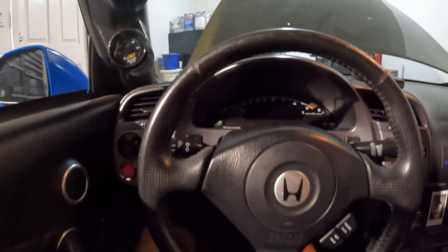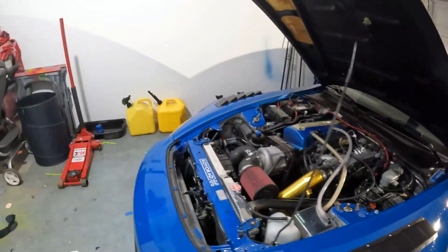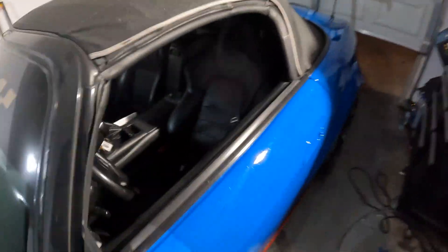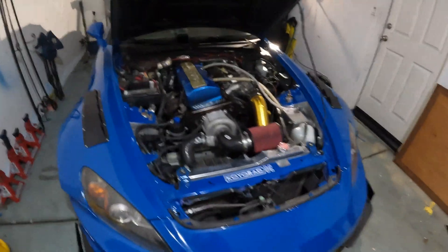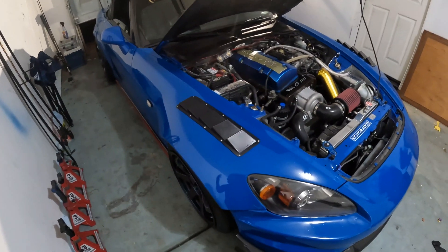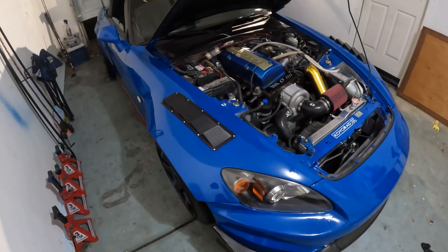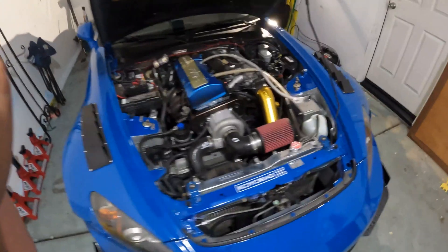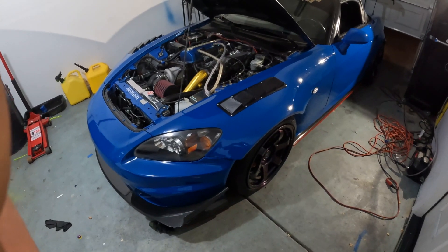All right, so that's it for that. I showed you guys the cold start and the warm start. Let's go over why I think this company is one of the best bang for your buck. The good: OEM drivability, alternative fuels compatibility, a lot of tuners tune on them, and they're high quality.